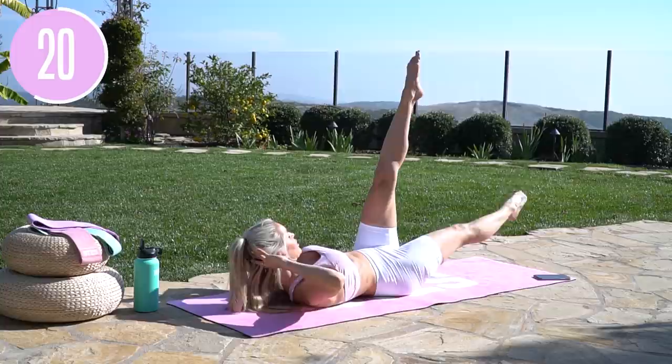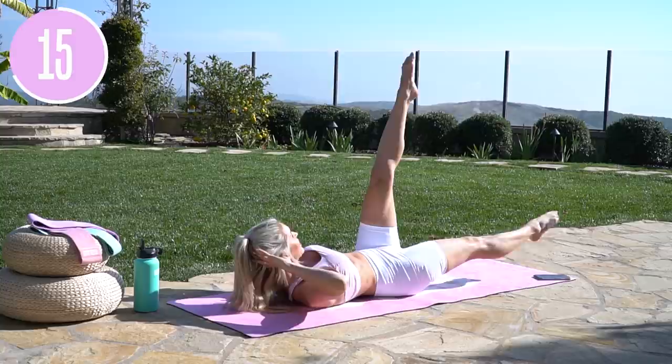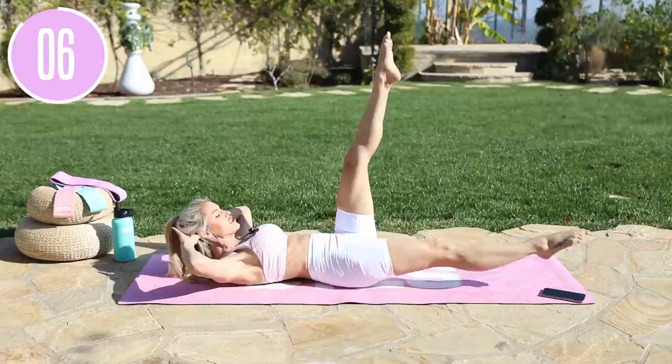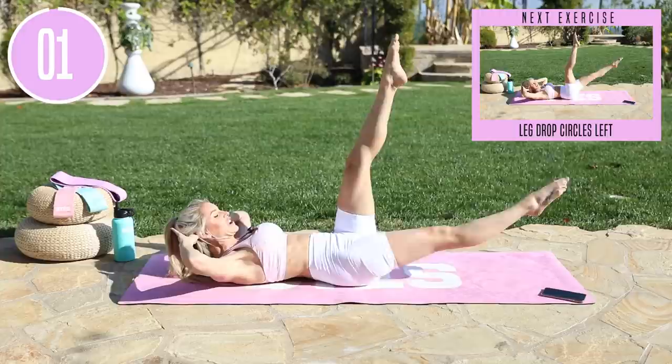It's the Lean in 15 challenge, everybody. Breathe through it — inhale through your nose, exhale everything out. Working on that strength, working on that stamina, working on that self-belief that you can do this. Circles going outwards for five, four, three, two, one.